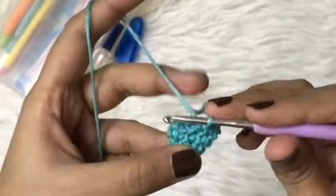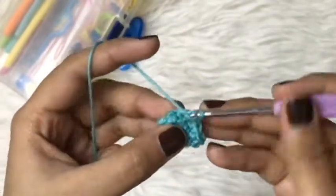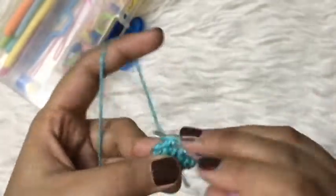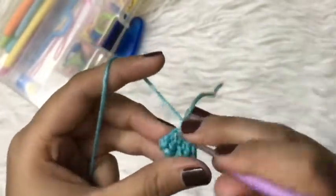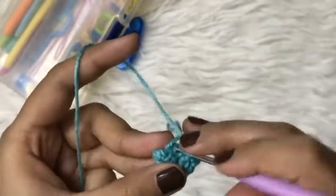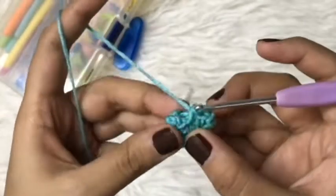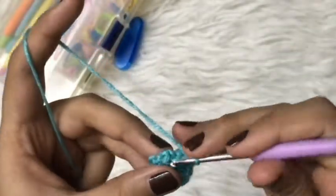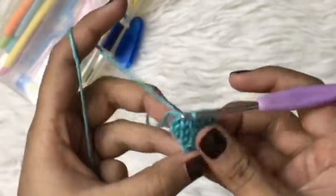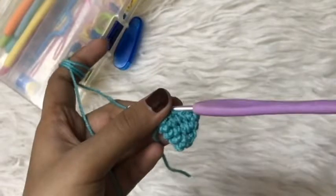Continuing round four: 5th single crochet, 6th, 7th, 8th, 9th, and then the last single crochet of the round. After this I will slip stitch in the very first single crochet. This is how it looks so far.